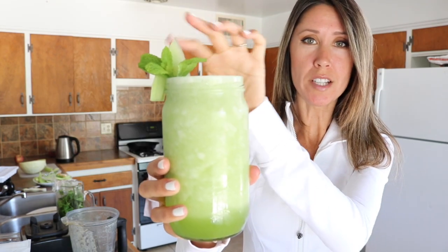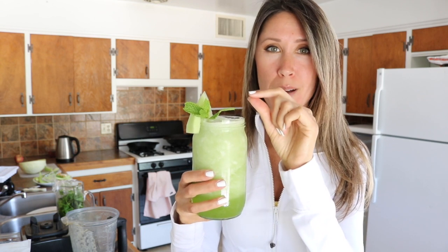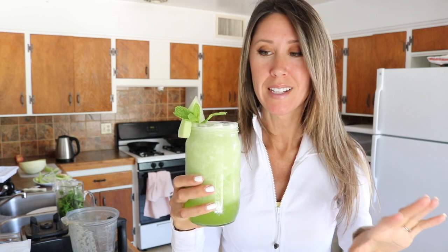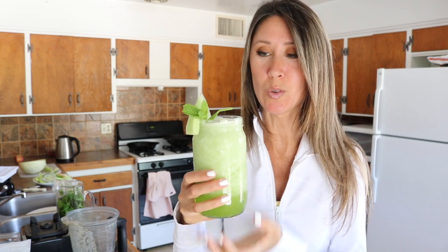Then take your little mint sprig. And if you want a little contrasting color up there, you could do a strawberry as the garnish instead. Whenever I blend mint into a smoothie, I like to use a little mint sprig at the top. It serves as a warning flag to Michael because he hates mint, so that keeps him from stealing my smoothie if he sees it sitting around. He'll know that's a warning flag that says there is mint blended into this too.